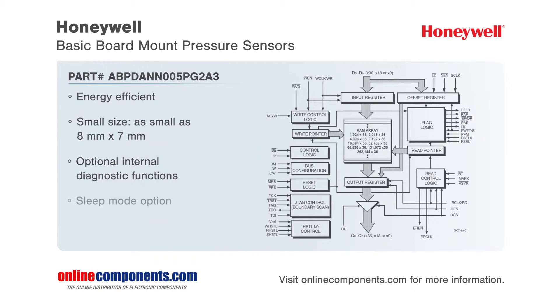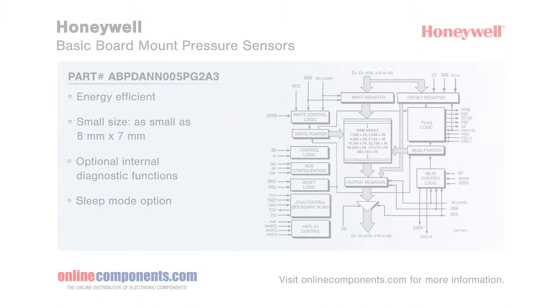Honeywell manages to pack all this capability into a package as small as 8 millimeters by 7 millimeters and offers a wide range of configurations to address the needs of various medical, industrial, and commercial applications.